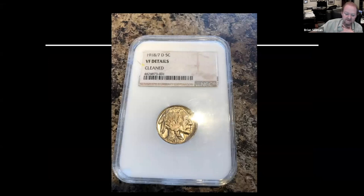This Indian looks a little bit more believable and less artificially enhanced, but the attempt at the overdate was done by hand and it's absolute garbage. But pop it in a holder and all of a sudden it becomes a little bit more believable.